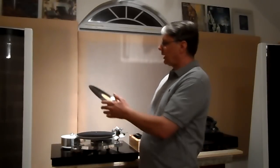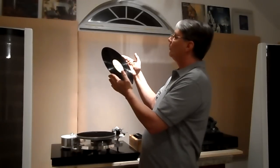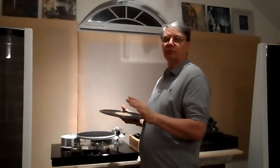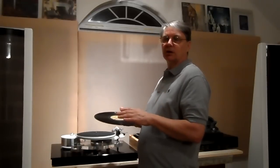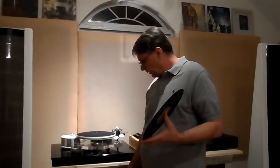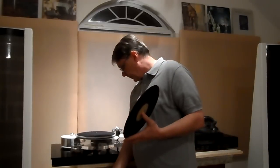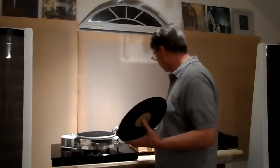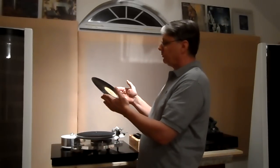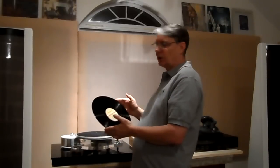That doesn't mean it looks new, because you can take a brand new record right out of the shrink and you'll have scratches on it — especially new ones, they come with little hairline scratches. Those hairlines are what cause surface noise; static electricity also causes a lot of surface noise. After you clean them, you can use a zero stat to take off static, or carbon fiber brushes. After you play them a few times the static comes off, but if you can still hear noise and see scratches, that's what's causing that background noise.